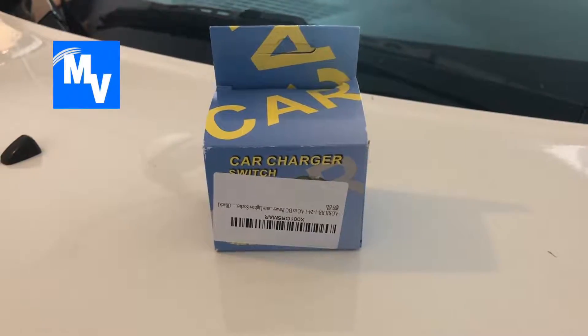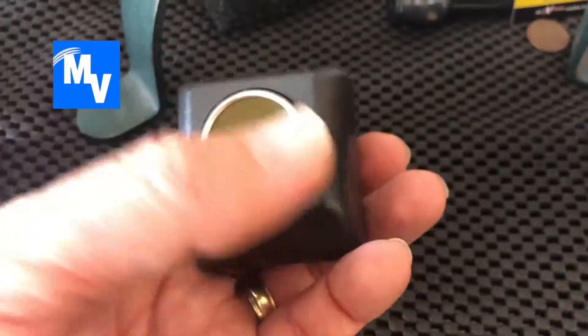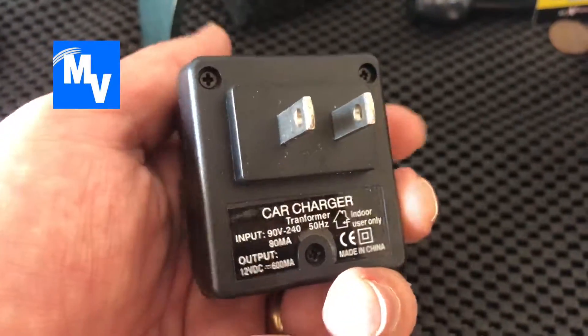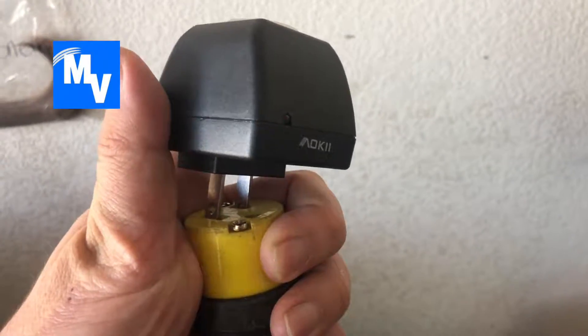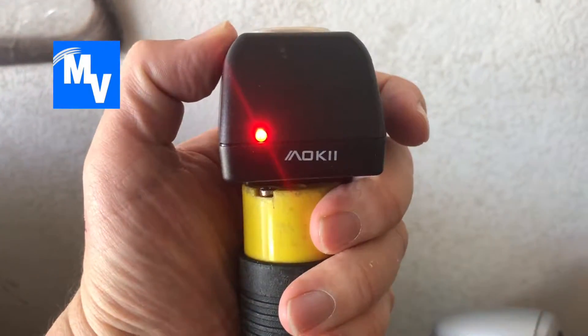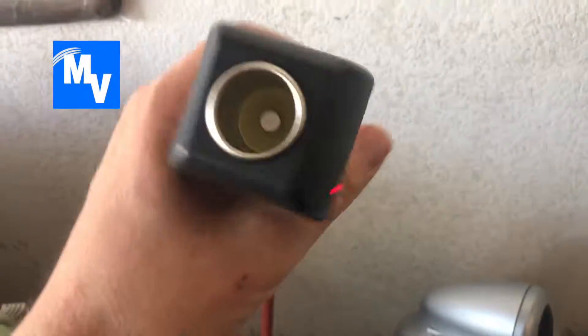Let's go ahead and unbox it real quick. Simple unboxing — here is the adapter. It is a two-outlet prong. I'm going to go ahead and plug this into power. It has a red light indicator, so now I should be able to turn on the device I need.